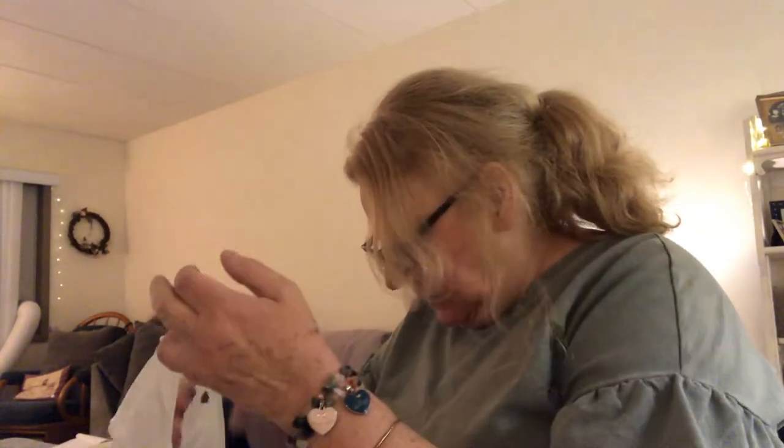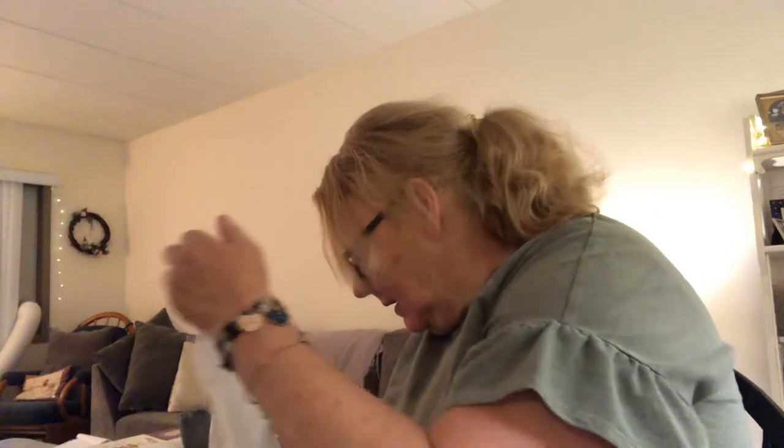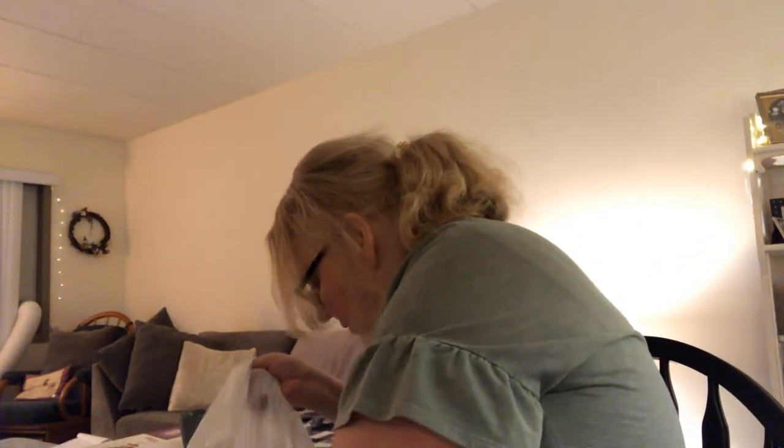I got these Rubbermaid containers because if I cook something here — I made a chicken pot pie yesterday — I can give it to some of the seniors. I'm a senior too, but I can share my food with them. And I got Dawn dish liquid, but it's leaking — I hope it didn't get on my rug. We've got to clean that up. The bag is all full of Dawn dish liquid.